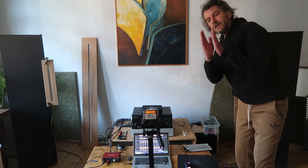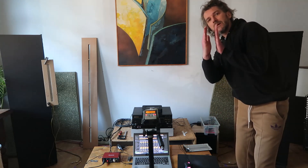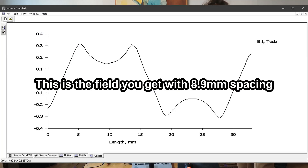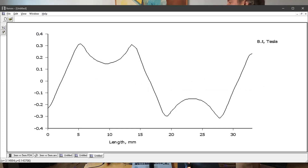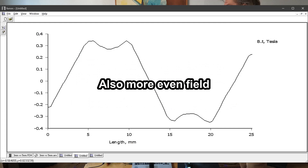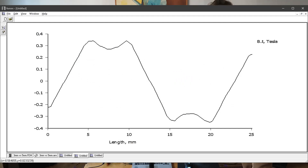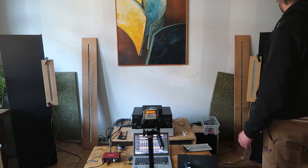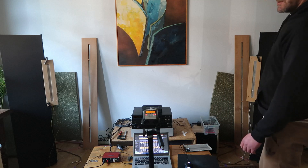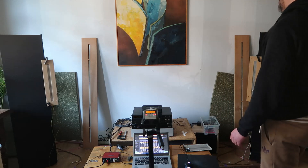The metal forces the magnets further apart than I'd like — almost 9mm apart when it should be around 5mm. That will increase the field strength. I don't have the right metal yet, which is why it's the way it is. But it should gain at least 3 to 4 dB, putting it in the 89 dB range at 4 ohms — which is insane.